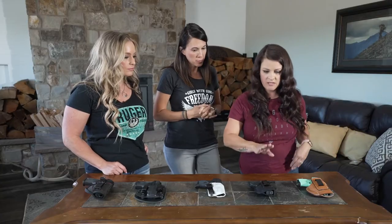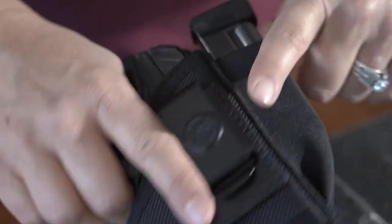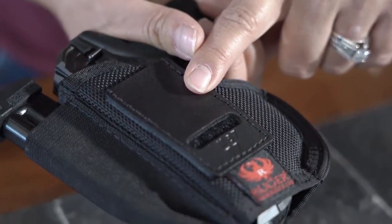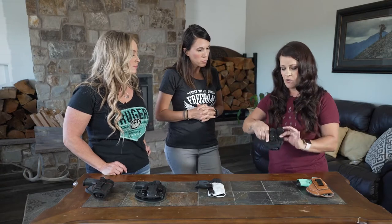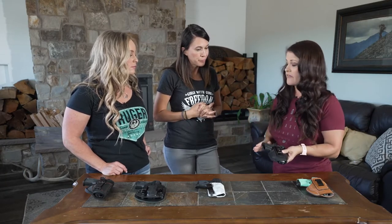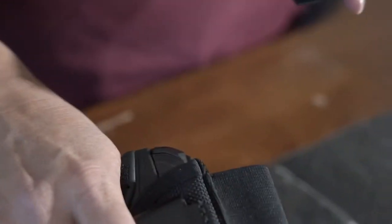Another really great option is a nylon holster, and this one is ambidextrous — you can take the clip and put it on the left or right hand side. One of my personal favorites is that it has an extra mag holder. I think it's really important to carry an extra mag because you never know in a self-defense situation what you're going to need.